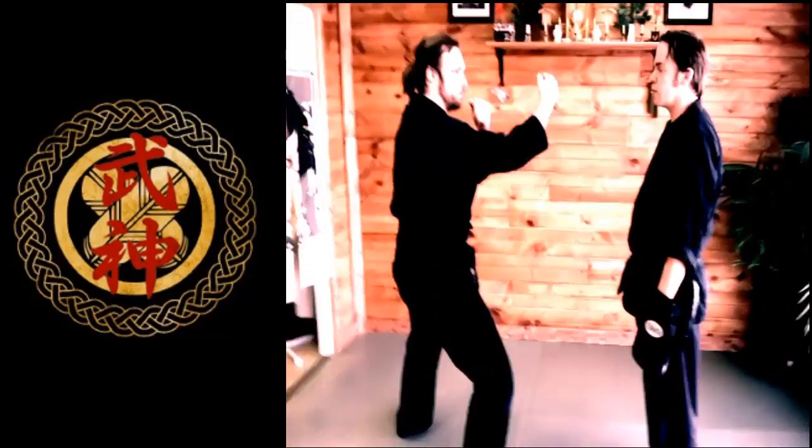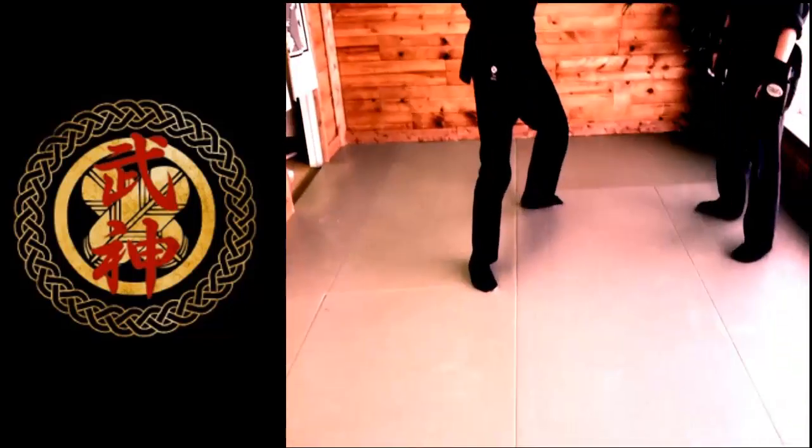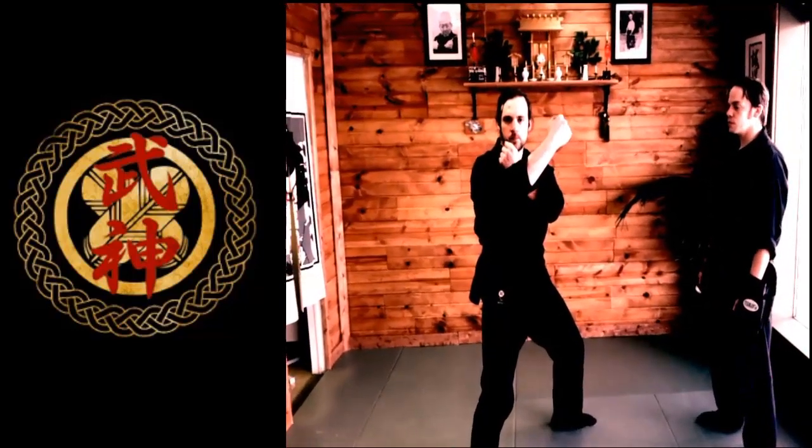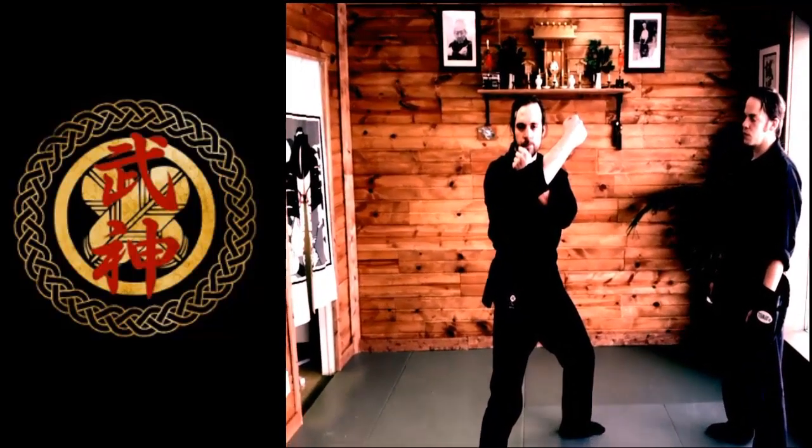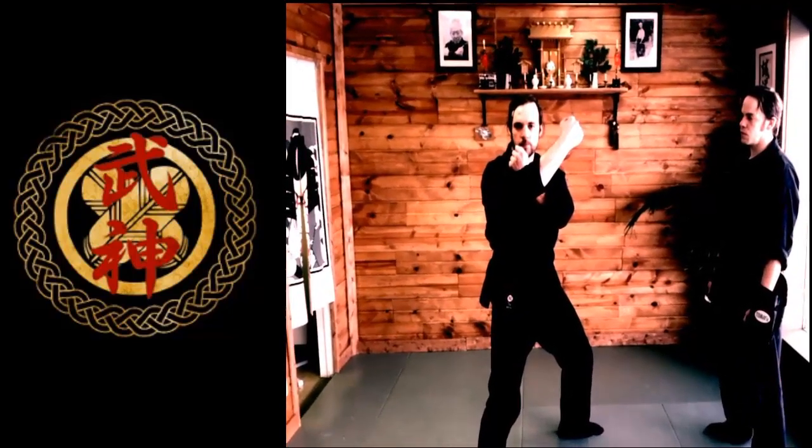And then he's going to cross it. So he steps out 45 degrees. And he brings his elbow to the center — that's pretty good, you don't have to do too much — and his arm across. And this is the beginning position.